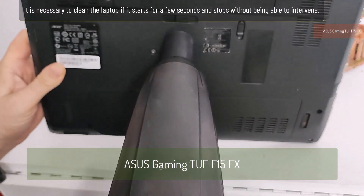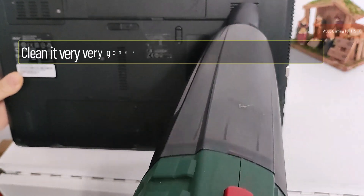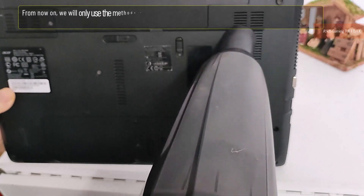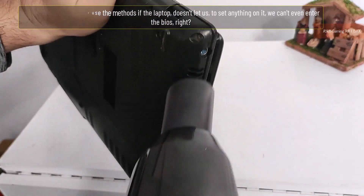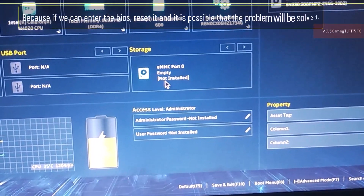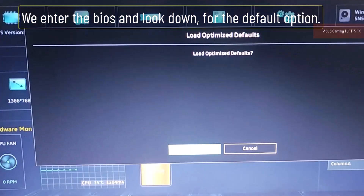It is necessary to clean the laptop if it starts for a few seconds and stops without being able to intervene. From now on, we will only use these methods if the laptop doesn't let us set anything on it and we can't even enter the BIOS. Because if we can enter the BIOS, reset it — it is possible that the problem will be solved. We enter the BIOS and look for the default option.